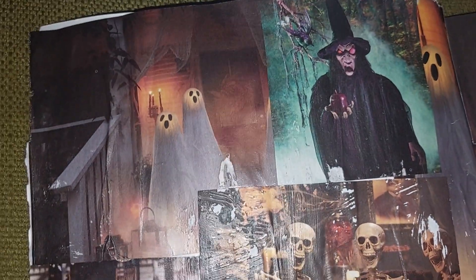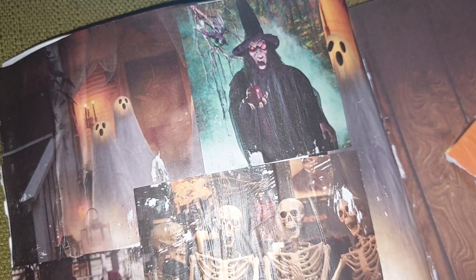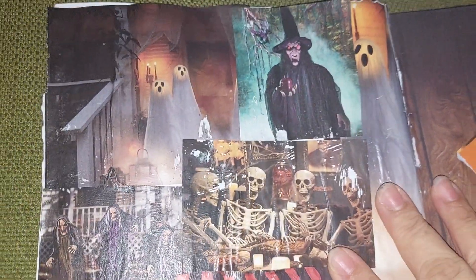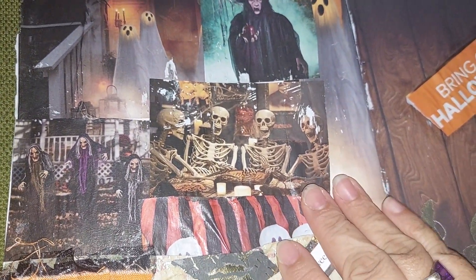So, happy Halloween! I got these images from Oriental Trading — one of their small catalogs that came when I had ordered something for my son's birthday. I cut out these images and just put them there. That's my small collage.